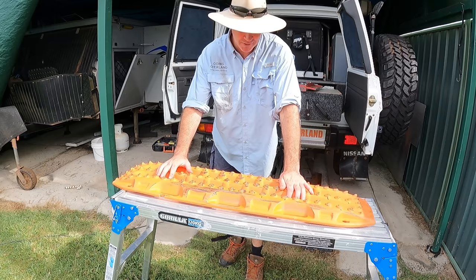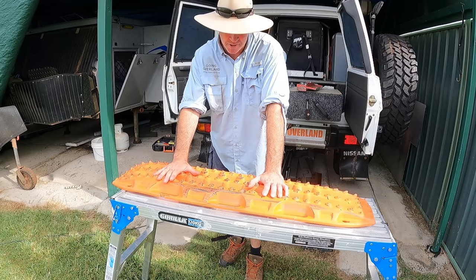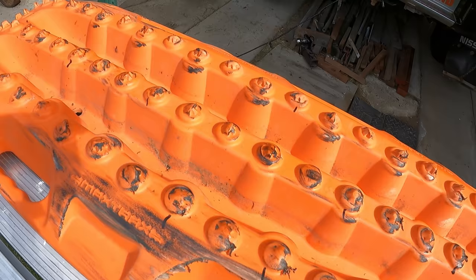G'day everyone, Adam here going overland. This week I want to do some repairs to my Max Trax. This set here is pretty old. It's actually gone through the Simpson Desert, done a trip up to Bunnie where we used them a fair bit, and helped out a couple other people too. So this one in particular is really bad. We're on a budget, I can't afford the $500 sets, especially when I've already got two other sets of these. So I'm going to show you guys a little tip on how to repair them.